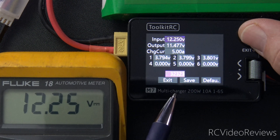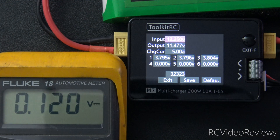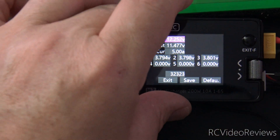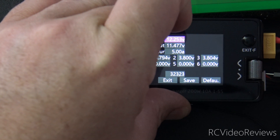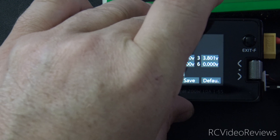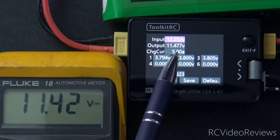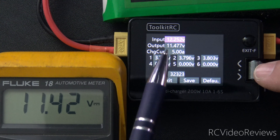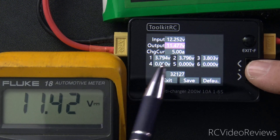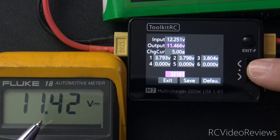Once you have the input voltage set, press the exit button, and the next thing we'll do is check the output. I'll move my leads over now to the battery that I'm charging, and the way we'll measure that one is the same technique. I'm just going to take my positive lead and put it in the balance plug on the back side, and then we'll do the same thing with the negative lead. We're just looking for a connection on that last negative pin. I've got 11.42 on my meter, and we're showing 11.47 on the output on the Toolkit M7. So we'll just make an adjustment there by scrolling to the output field, pressing on the jog dial, and we'll just scroll down until we see 11.42 on the output side.